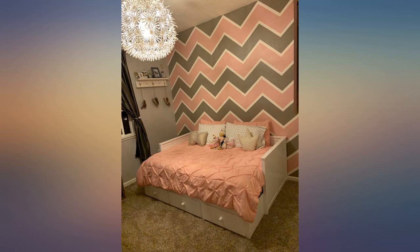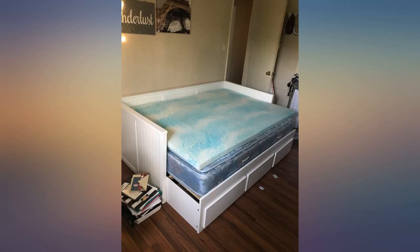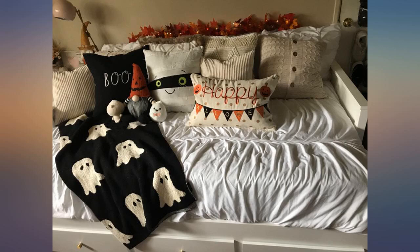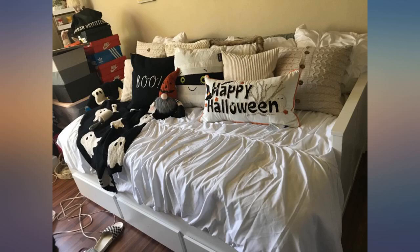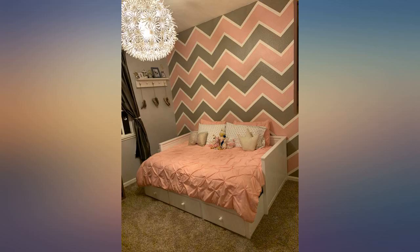Sadly this wasn't the bed for my daughter. The description was incorrect and the bed is actually a queen. We did get it put together with little to no issues. It is very sturdy. The company was easy to talk to and fixed the error by refunding the money and requesting the bed be donated due to the inability to ship it back. I 100% recommend this company.